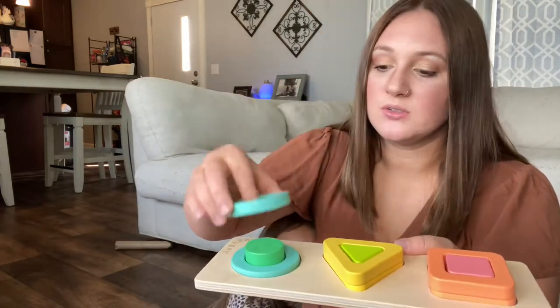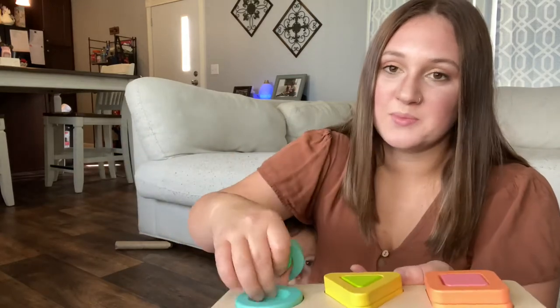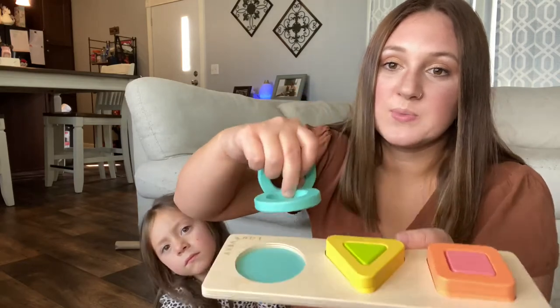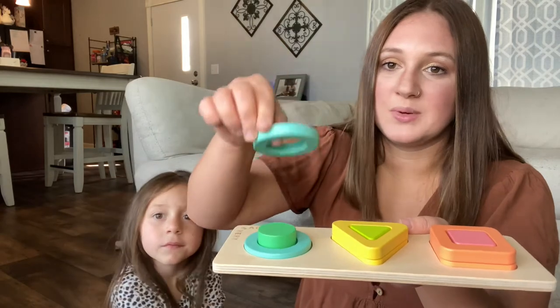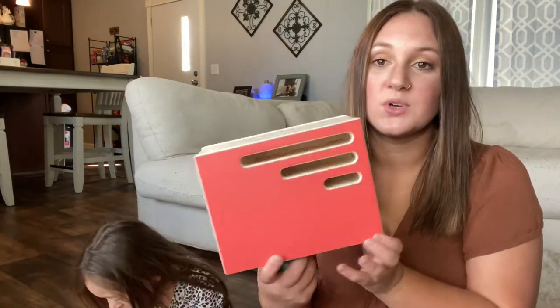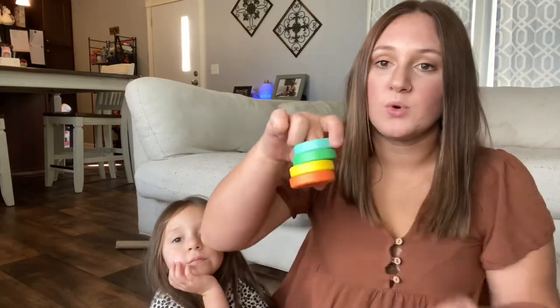The next thing we have is the geo shapes puzzle. What's neat about this puzzle is you have to match the shape. Some pieces don't go all the way through — you put them at the bottom. You can either put the little circle first and then add the next piece on top.